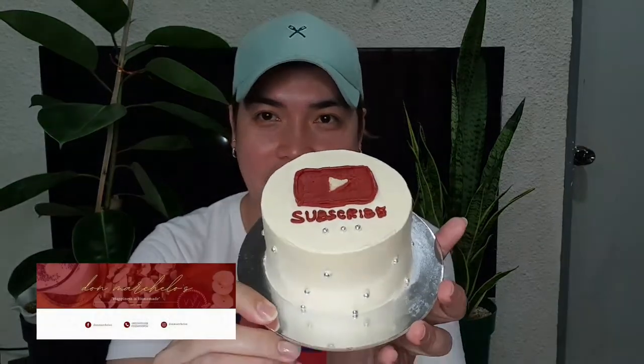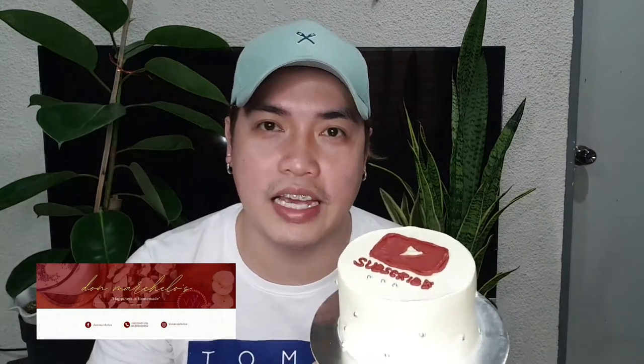Good day and welcome back to my channel, it's me Ken Agustin, and for today's vlog we're going to do the Lazada 10-10 haul. But before anything else, I would like to thank Don Marcellos for this cake — this yummy minimalist cake personalized for me. I'll just pip their contact info, and while we unbox, we'll taste the cake at the same time.